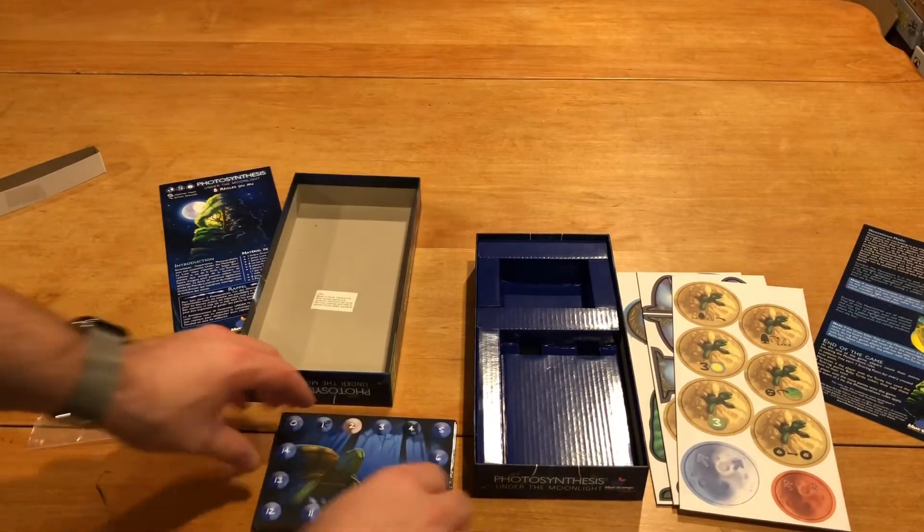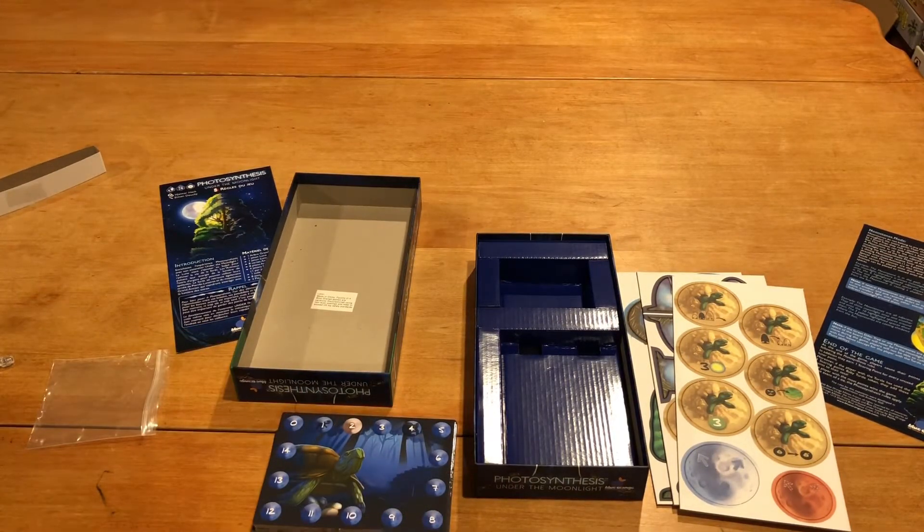And there you go — that's what you get inside this expansion, folks. Thanks for watching. John LaRufe with Unbiased Unboxing of Photosynthesis: Under the Moonlight. Take it easy, everybody.